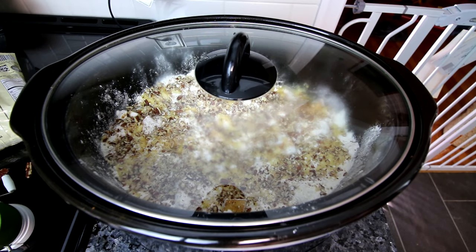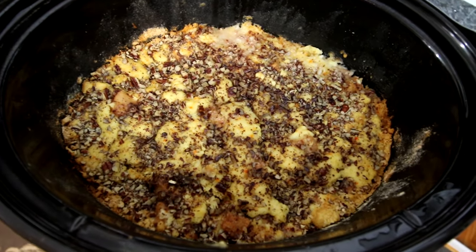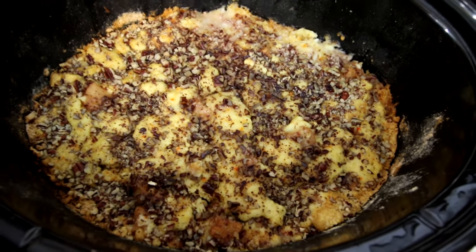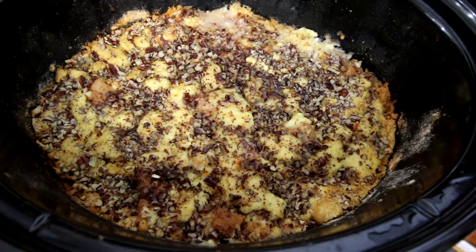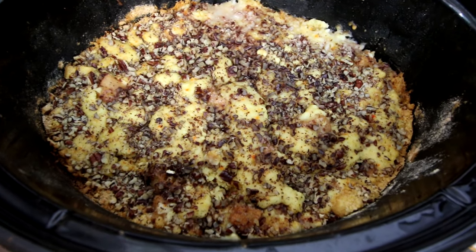Now I'm going to cover this, set it to high, and let it cook about two hours — I'll check on it before that point, but it'll probably be two to two and a half hours. Okay, it has been a couple hours and this is looking done. I checked the apples and they are soft, so I'm going to turn the heat off and let it cool just a little bit before I get a serving out.